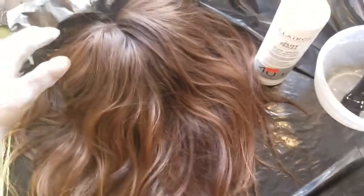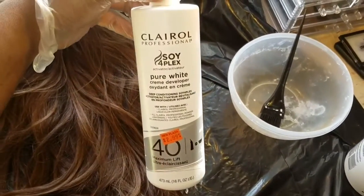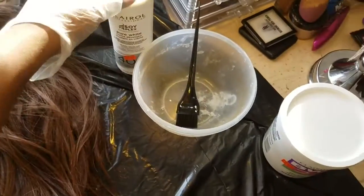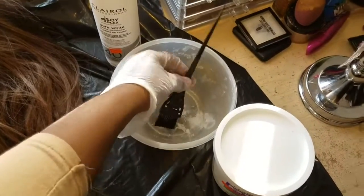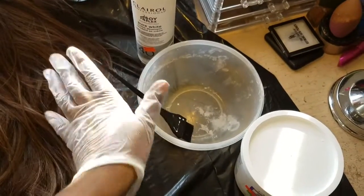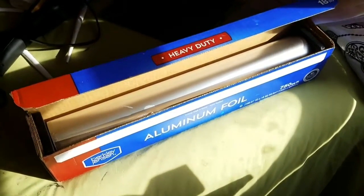I'm starting off with brown hair already — I got this color by taking a blonde dye and developer. I'm starting off with 40 developer, the highest one, like a Caro professional. I have the BTW bleaching powder, a bowl, and a brush for mixing. I got them all at the beauty supply store.